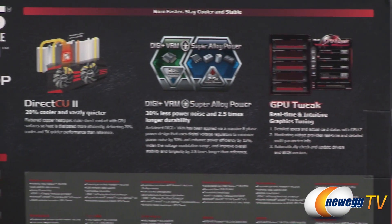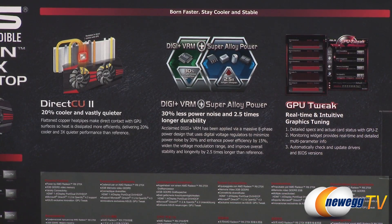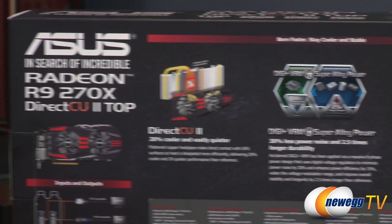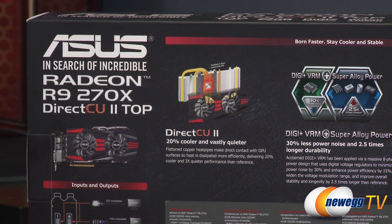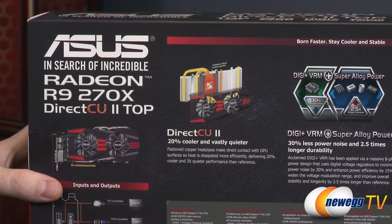A bit more on DigiPlus VRM and Super Alloy Power: 30% less power noise, 2.5 times the durability. And a closer look at the Direct CU2 cooler — 'Direct CU' stands for direct copper, because the copper heat pipes make direct contact with the GPU at the center of the card, giving it a very efficient means of transferring heat away from the graphics card.